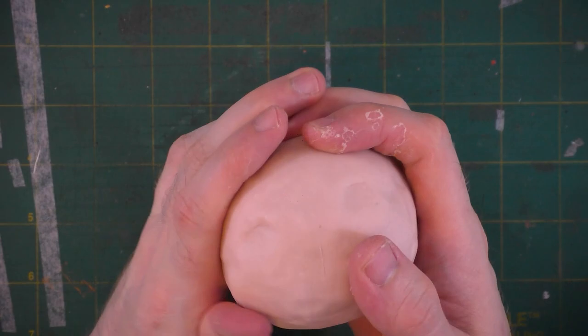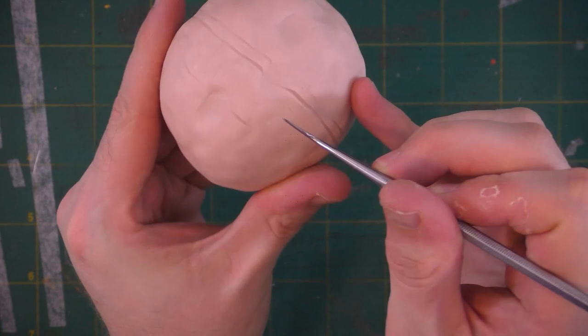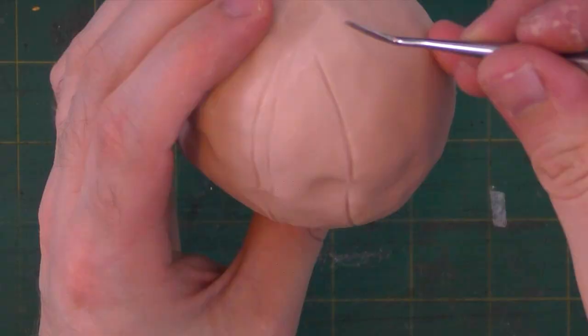I'm starting to mark out where the pumpkin's stem will go, which is roughly at the top center of the head. Now I'll start to put in the vertical lines that run the length of the pumpkin. These lines run from the top center to the bottom center and sort of help reinforce the fact that it's a spherical shape.